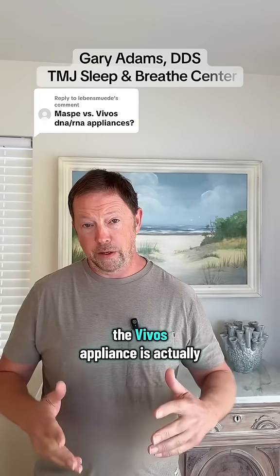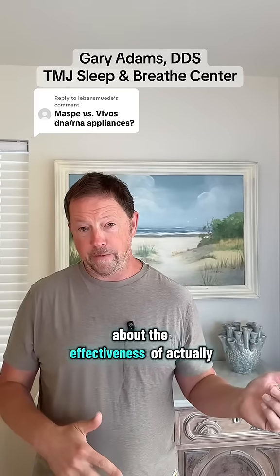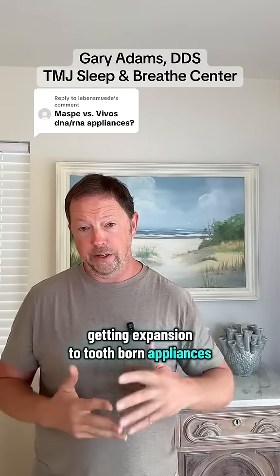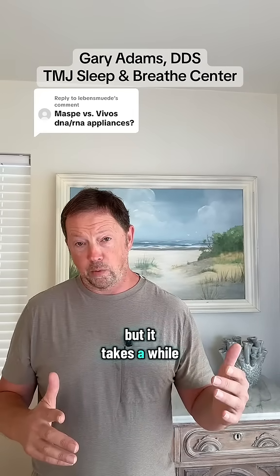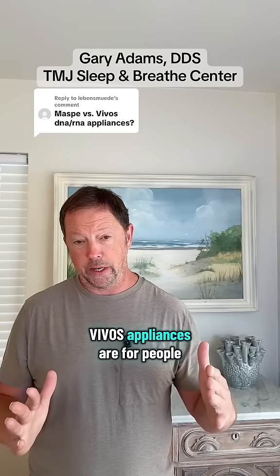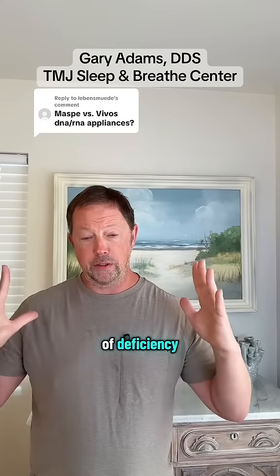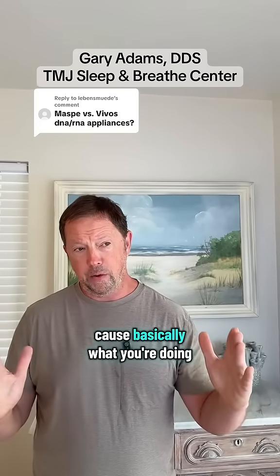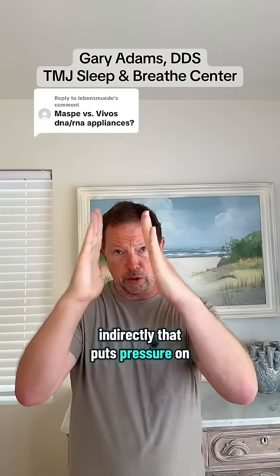When comparing these appliances, the Vivos appliance is actually attached to the teeth. There's been a lot of debate about the effectiveness of actually getting expansion with tooth-borne appliances. They can work when they connect to the teeth, but it takes a while and you're not going to get a lot of expansion. Vivos appliances are for people who have small to medium amounts of deficiency. These cases take a longer period of time because basically what you're doing is putting pressure on the teeth indirectly, which then puts pressure on the palate.